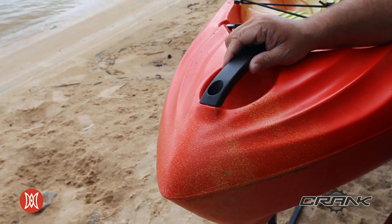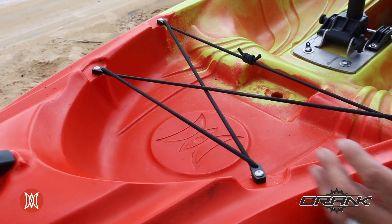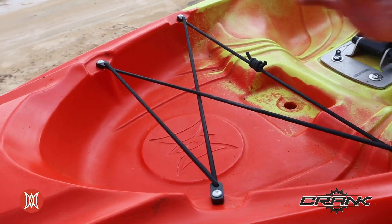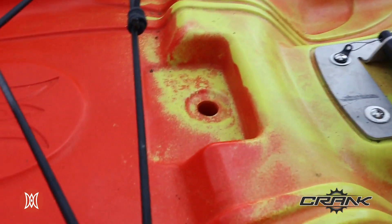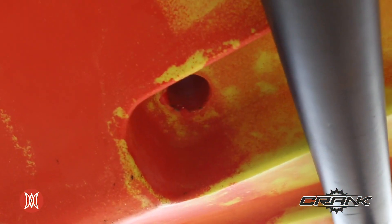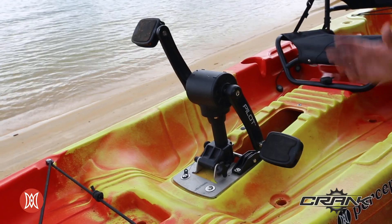On the bow and the stern of the kayak, we have a one-piece rigid handle. Just behind your bow grab handle, you have a bow storage area with bungee lashing. Inside of this same area, you also have a scupper. The scupper goes through the kayak, molded all the way through, and then on the hull of the kayak, there's a nice recess for your fish finder.